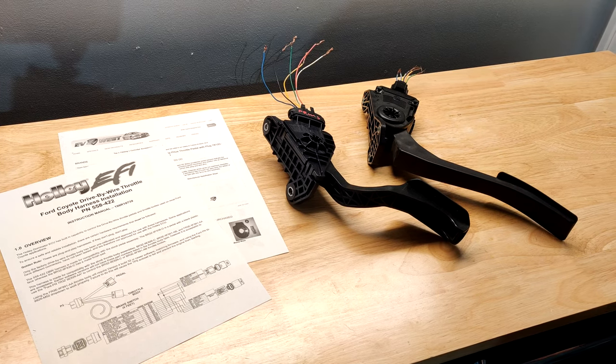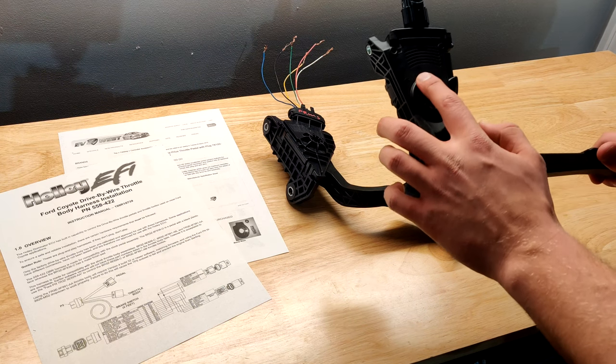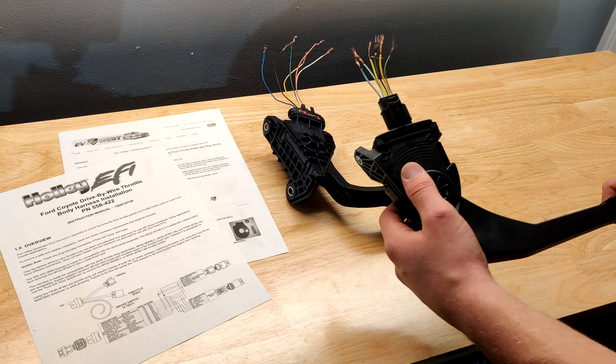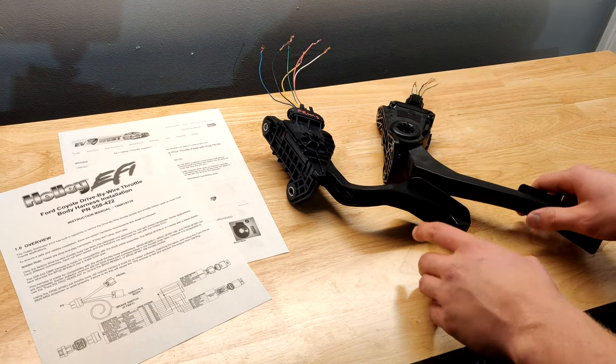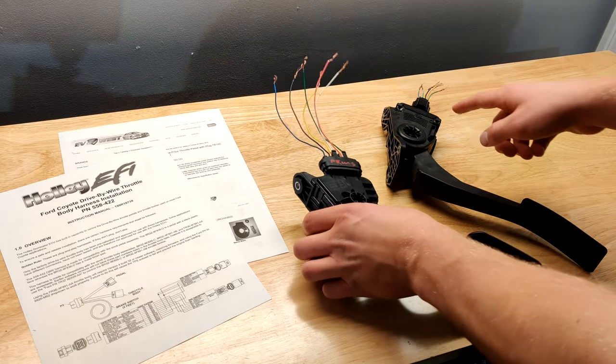I've gotten a lot of questions about how I'll be controlling the acceleration of my EV conversion now that it no longer has a gas engine, and if I'm able to just reuse the original throttle pedal from my 2010 Ford Escape, which is this one here. I am able to reuse it, and in this video I'm going to be talking about how these throttle pedals work and how to determine the pinout of each of these pedals.